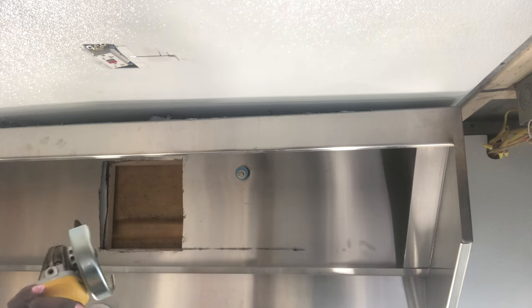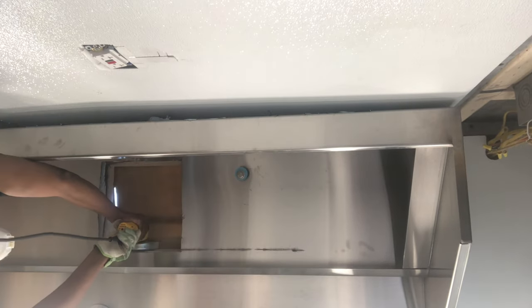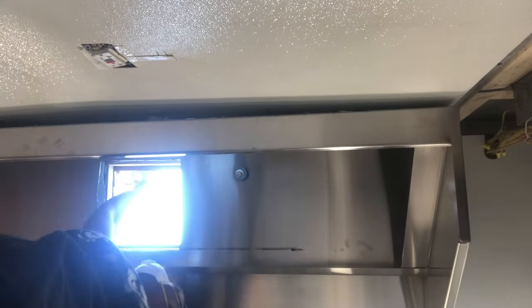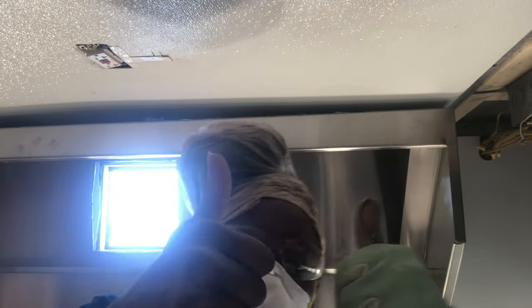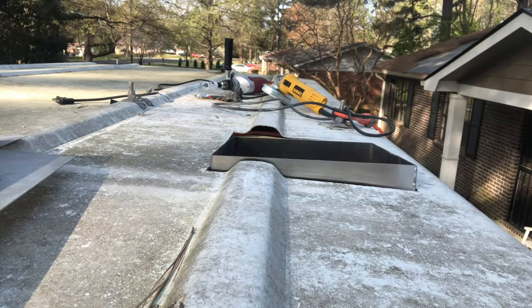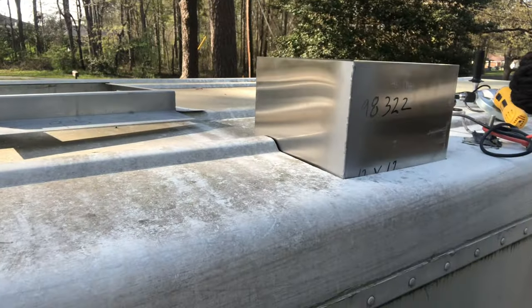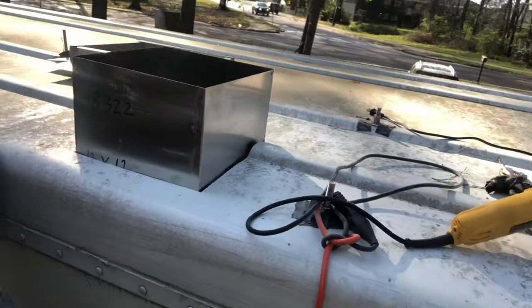Right here I'm cutting the opening so that the vent shaft can fit through the roof of the truck. Now I'm sticking the shaft up through the hole I just cut, and the shaft still has to be cut down to size so that the exhaust fan can fit over top of it.